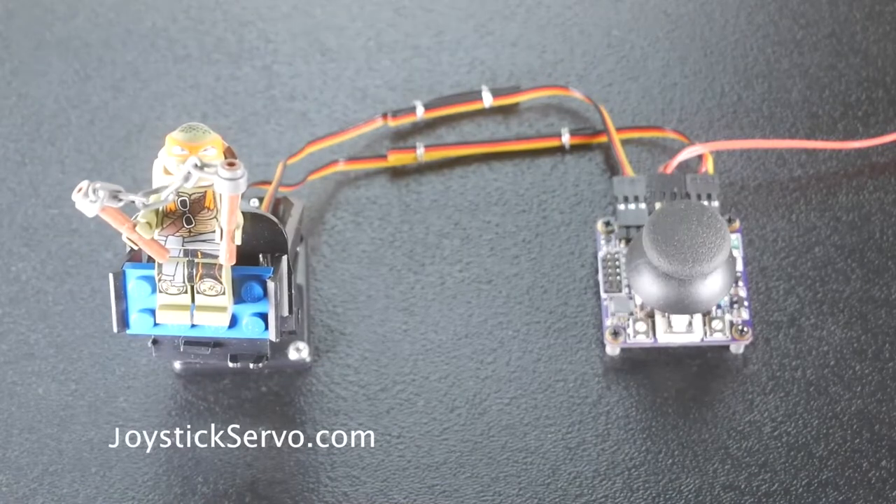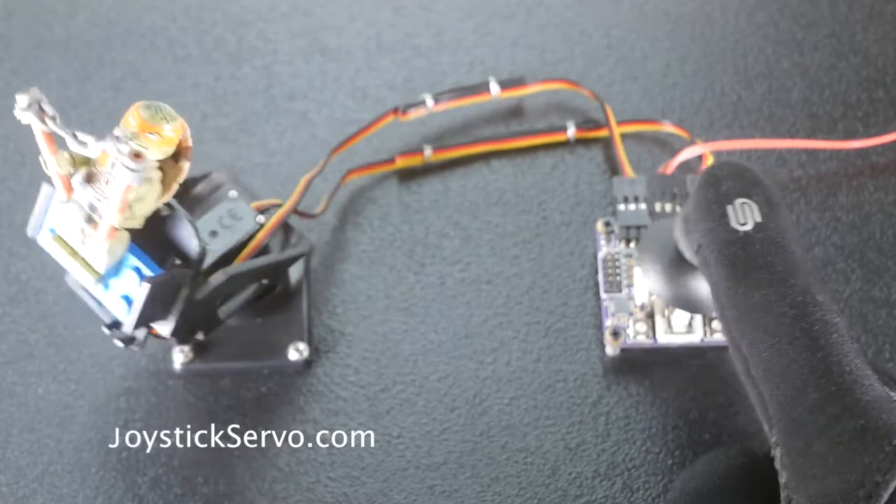That's the joystick servo controller by joystickservo.com — simple, ready to go, and easy to use right out of the box. To learn more, check out joystickservo.com and check out our other products for your instrumentation needs. Feel free to reach out via the website with any questions.